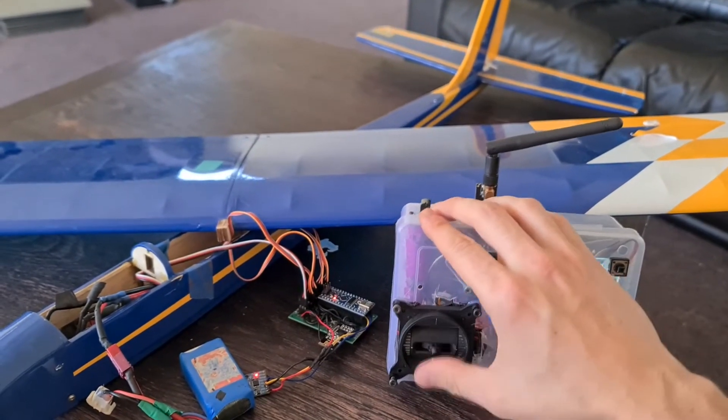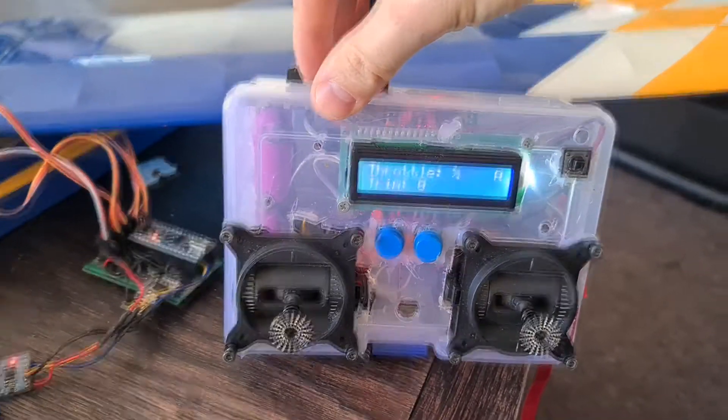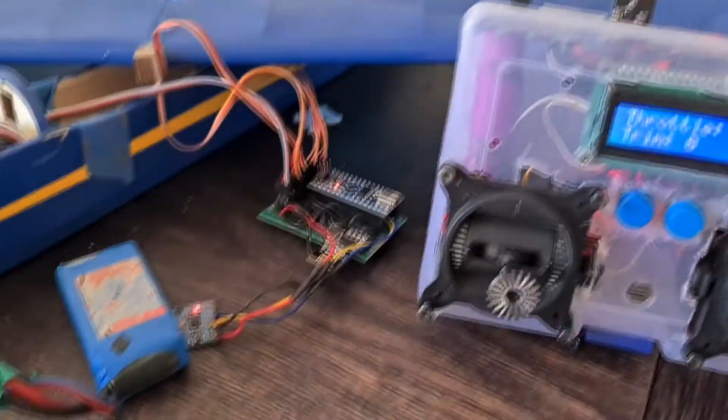As we can see here, the analog sticks control all the plane's control surfaces as normal on the transmitter. I also have the throttle placed up top, as I prefer to control it with my finger at the top.